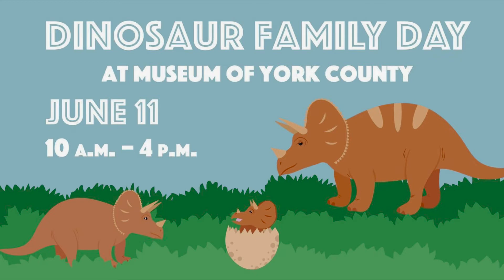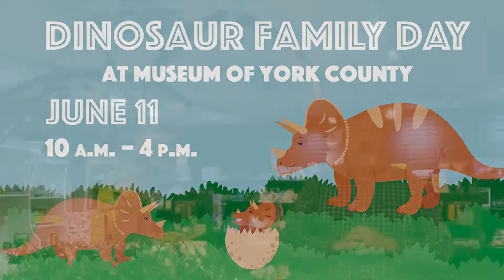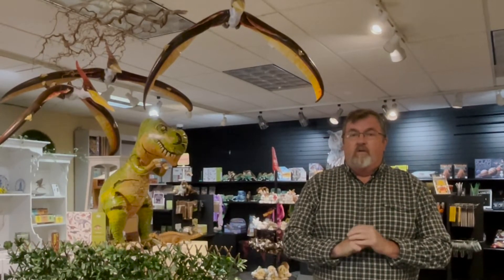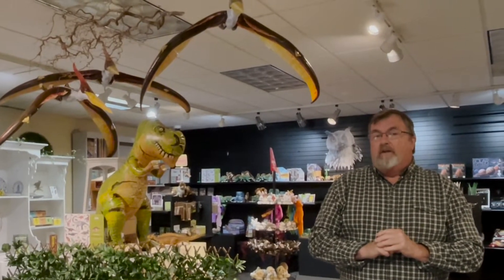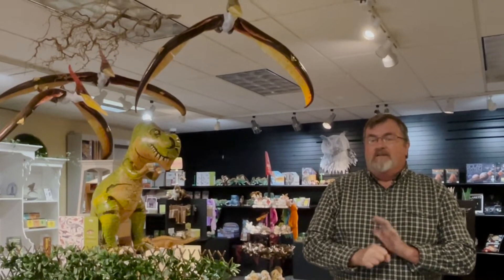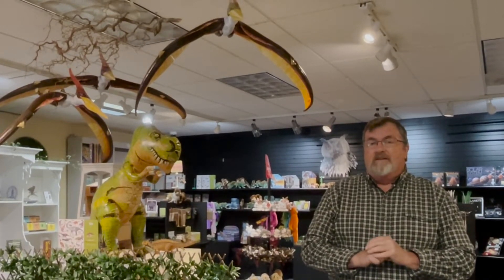We're real excited — this weekend we are having Dino Day, a dinosaur family day. We're opening a new exhibit that'll be up through September, so make sure you get your tickets online. Stick around because I'm going to show you how to make a Jurassic Julep and a Dino Sour to get ready for all the exhibits coming up.